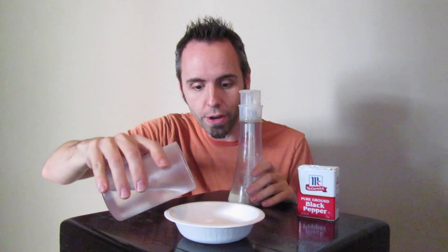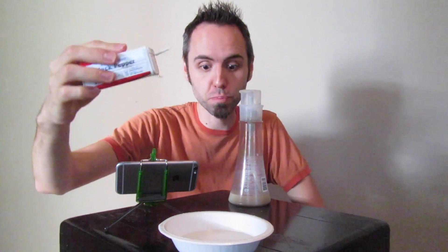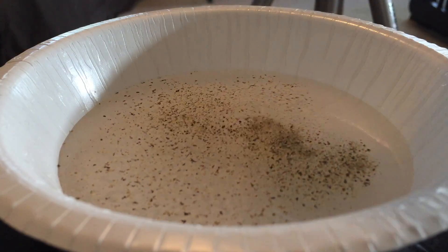So the first thing you want to do is take your water and pour some of it into the bowl. Now take your pepper and just sprinkle a bunch in there — get a good coating. Now this is where the magic happens. Grab your dish soap and just dab it in there, or you can put a little dot in there.